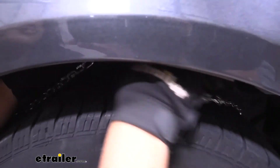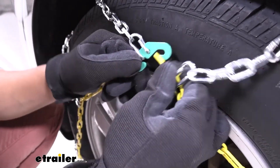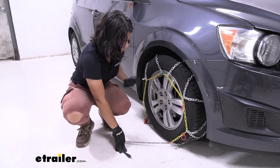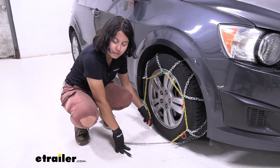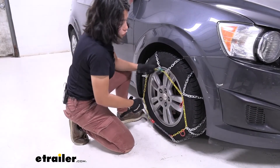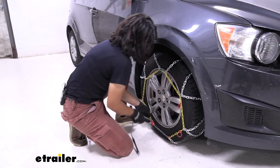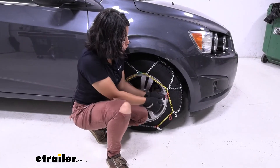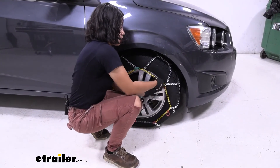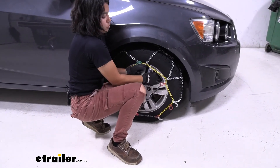Once they're secure, leave them behind your tires and bring the chains forward. Now make your second connection, which is this green hook and this yellow link. Then make your third and bottom connection, which is this red lever as well as this long gray chain — that chain goes into the lever and then you're going to have to pull it as tight as you can to get that tension on your chain. You're going to utilize one of these hoops — whichever one makes more sense to you — going through them to help get that tension.